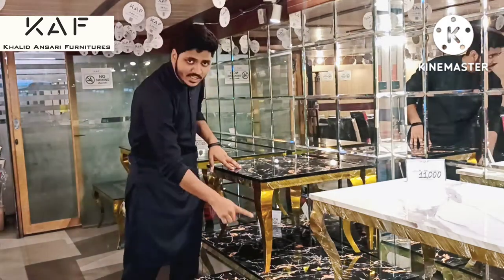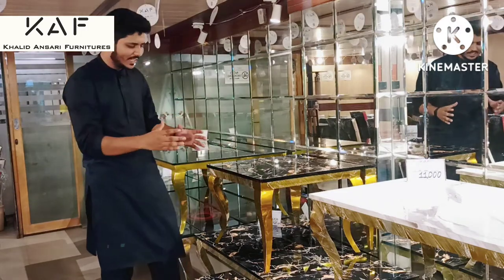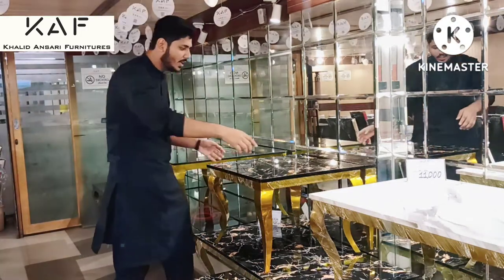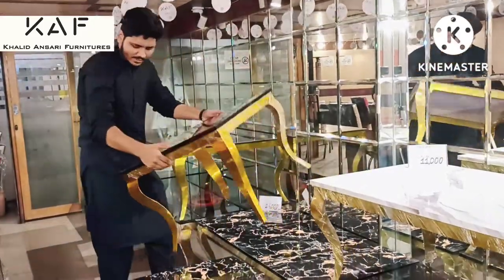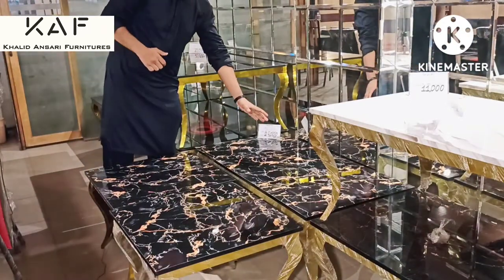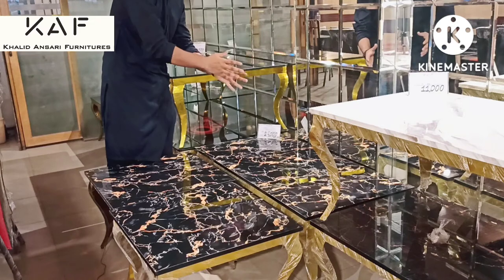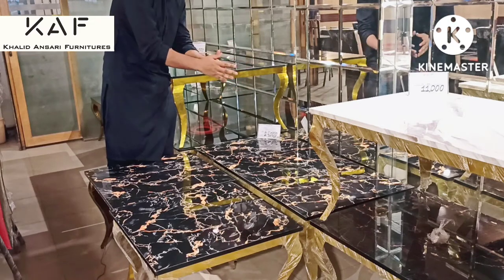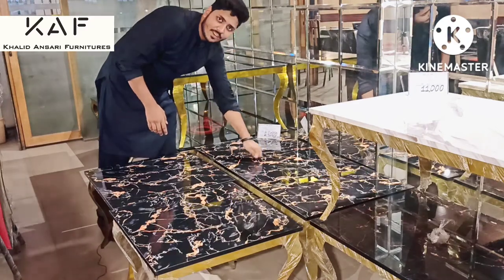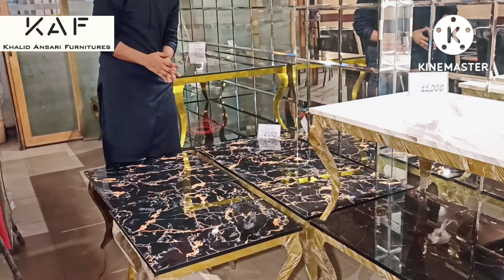You can see that this frame is prepared and it gives you a luxurious feel. This is a golden chrome color. In the 2x4 size, you can see this is a marble finish — it looks just like marble, no one can tell this is a UV sheet. I will show you — this is a UV sheet, and this is a very good product.